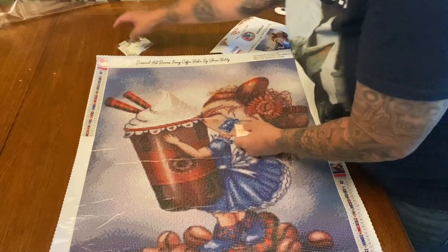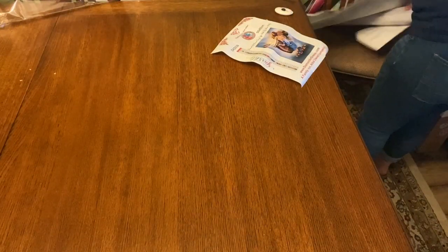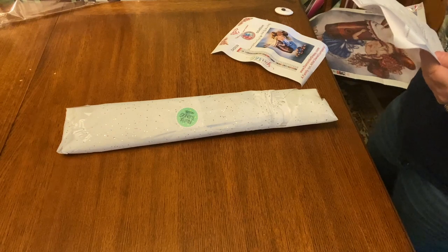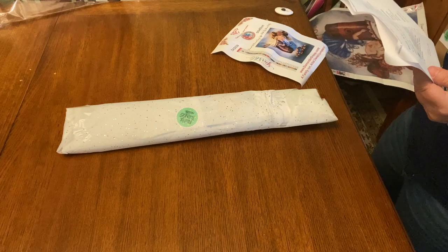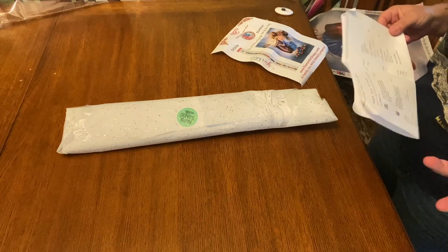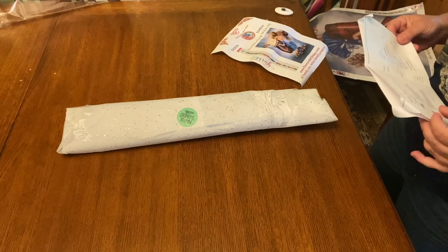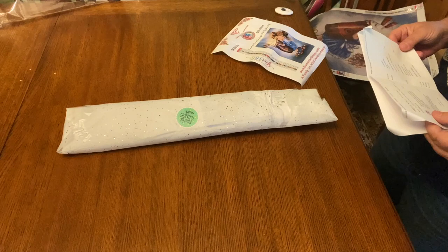So this is the first one. Let me put these in the bag and get this out of the way. Oh, how rude of me — I didn't even tell you how much it was! That one was $56. Yes the prices are a little up there, but it is a 50 by 60, it does have ABs, and it is licensed art, so I don't think that's too bad. This next one is also $56.